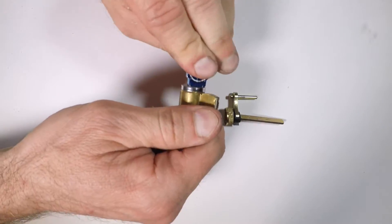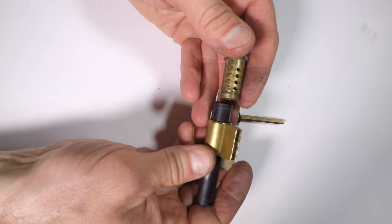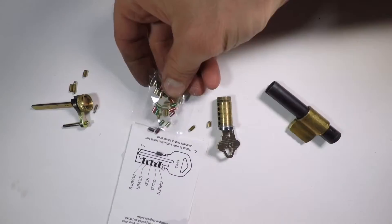Insert the key and rotate 90 degrees. Insert the plastic tube to remove the cylinder and dump out the tumblers. Insert the new key. The kit comes with a pin guide, but I found it to be wrong on my lock.